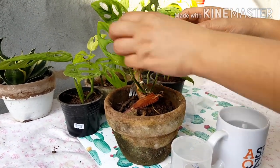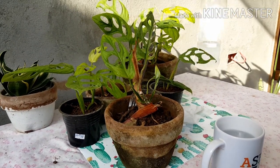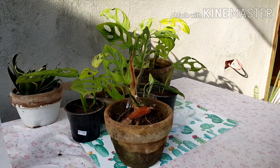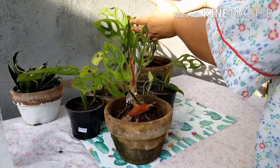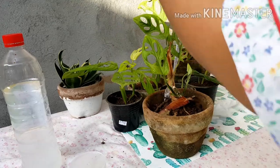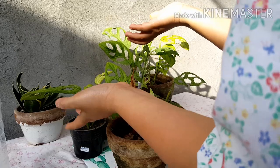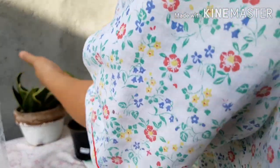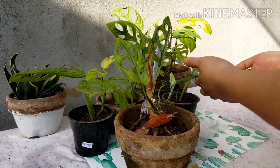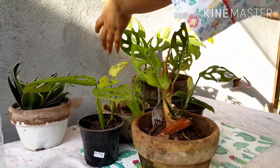I'm going to check for insects — no insects there. So that's how you take care of your Monstera adansonii. Now the last step is you have to touch it, so that it will feel your presence. It's the TLC that they're looking for. But if you just planted it a day or two ago, don't touch it. Since this one has been planted for over a month, you have to touch it — it will make the plants stronger and healthier.